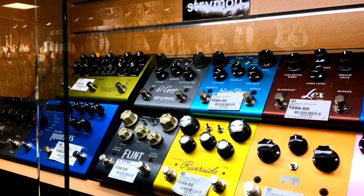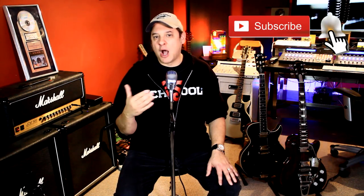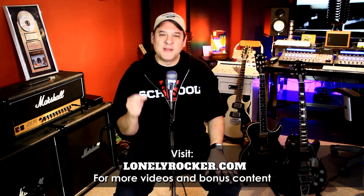Since Long McQuaid is Canada's largest musical instrument retailer, I had no shortage of pedals to choose from. The rules were pretty simple — the only thing we agreed to ahead of time was that we wanted to include at least one pedal from every major category. From there, Justin was given free reign to make all of the picks.